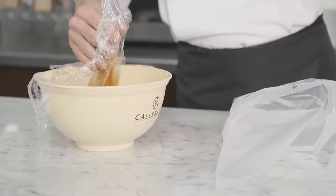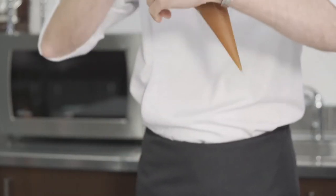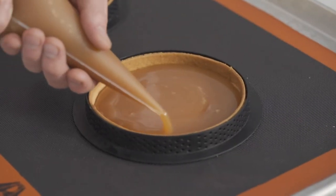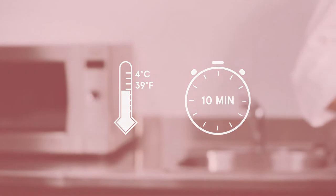It has to be cold when used for the assembly. Once cold, remove the plastic film and place the caramel into a piping bag. Cut a small tip off the piping bag and pipe into the tarts about 6 millimeters high. Place into the refrigerator for 10 minutes until the caramel is firm. This caramel recipe is specifically made to be baked in the oven.